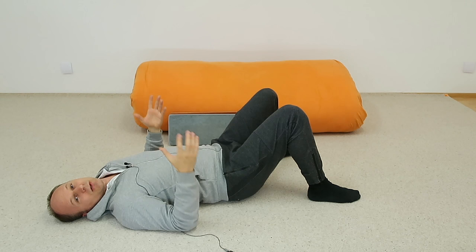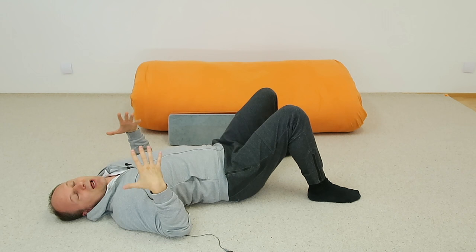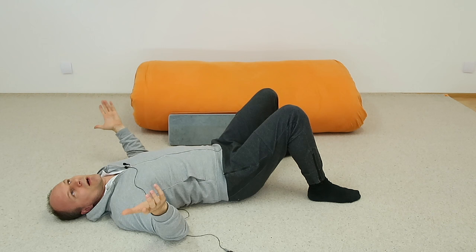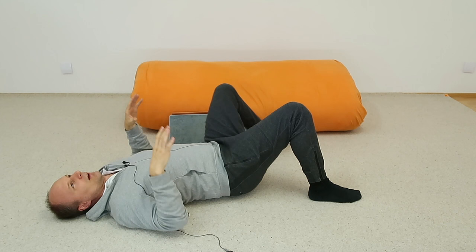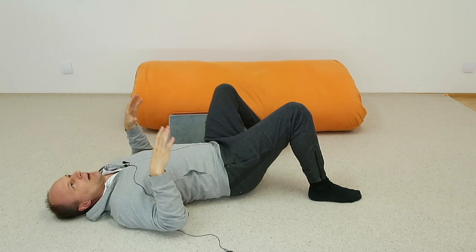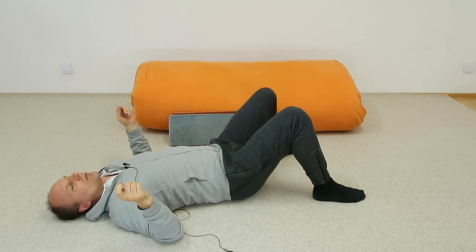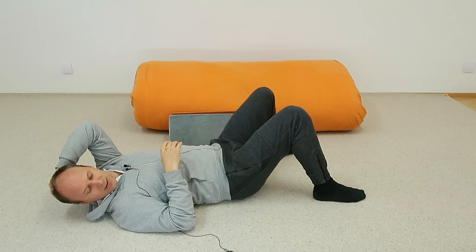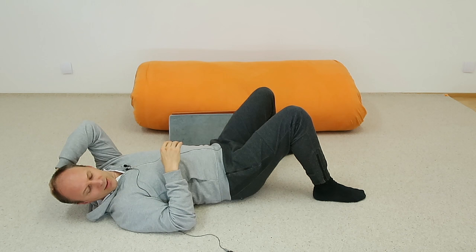Then feel your pelvis — where are you lying? Do you feel a left buttock and a right buttock, or are you lying more on your sacrum, which is the bone between the two buttocks, the lower end of the spine? Then your lower back and your shoulder blades — how are you lying on your shoulder blades or on your spine? Can we feel something or does it feel like a cotton ball, undifferentiated?